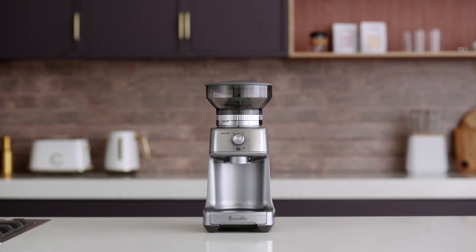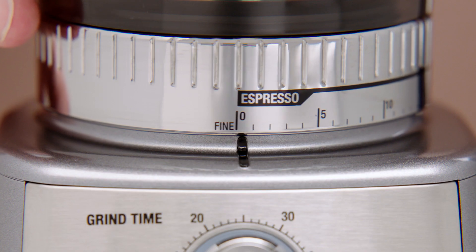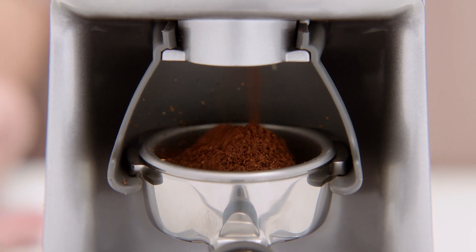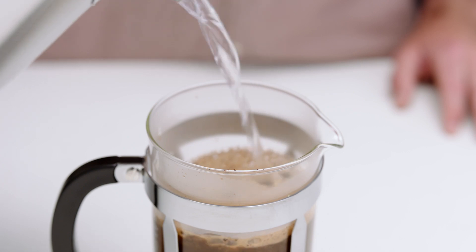The Breville Dose Control Pro takes your favorite style of coffee at home to the next level. With various grind settings for a range of brewing methods, you can use the Dose Control Pro to make the brew you love most. From espresso to percolator, drip or plunge your coffee, it's at your fingertips.